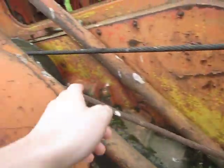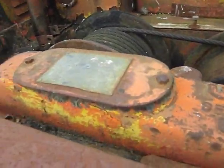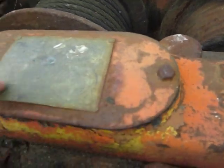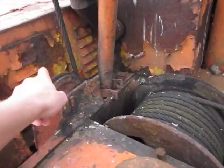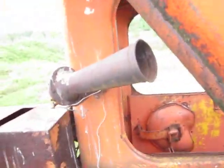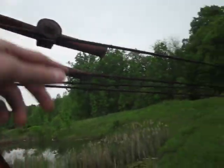Here's your drag line fairlead, your gear case, and your two drums. Here's your data on the machine — your serial number, date of build, and place. Here's your exhaust, your boom hoist cable that comes out, and a nice little horn. Here's your A-frame gantry with your boom supports, which are no longer connected.